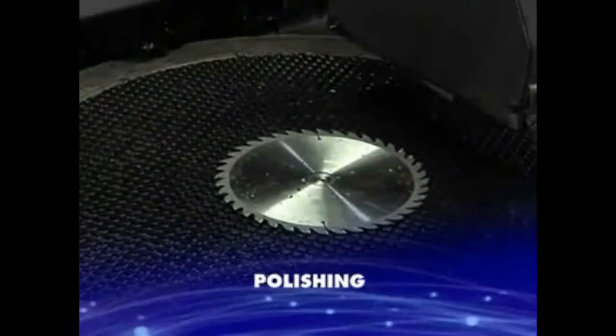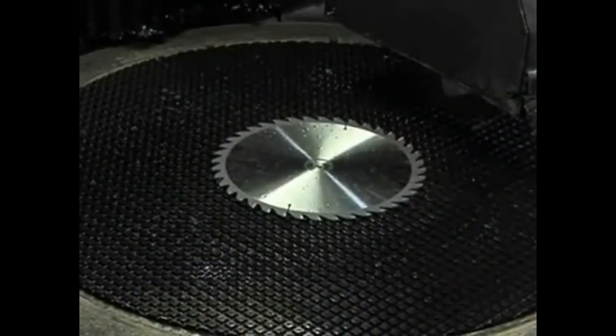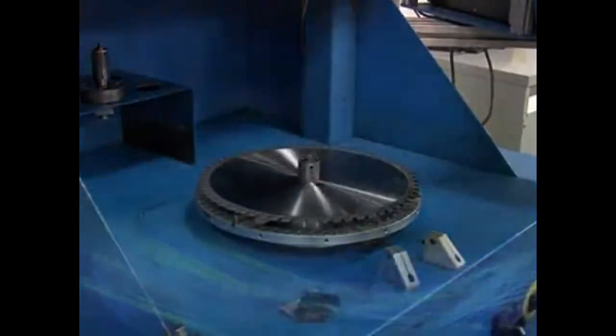Blades pass through a final polishing. The polishing process reduces the friction of the plate and eliminates blade drag while cutting. Plate balance is checked to ensure blades run true with no vibration.